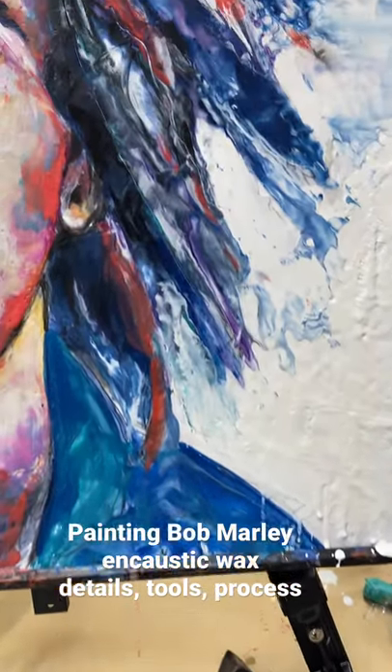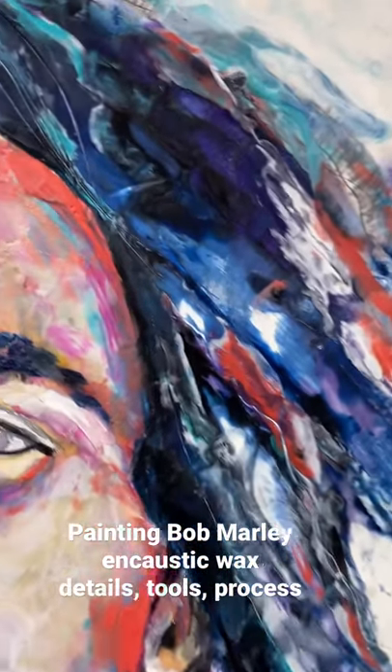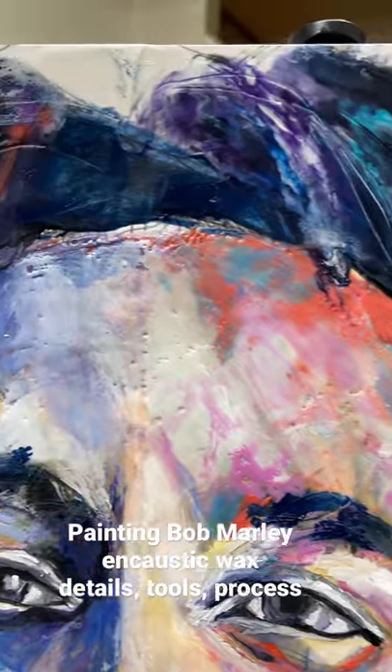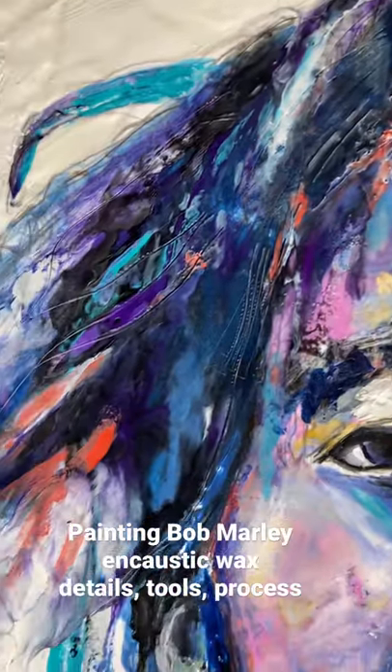This is actually a technique that I learned when I was living in Europe. With a heat gun you can get some interesting effects that you can't get with any of the other fusing tools. I'm showing Bob Marley's hair to show some of these effects.